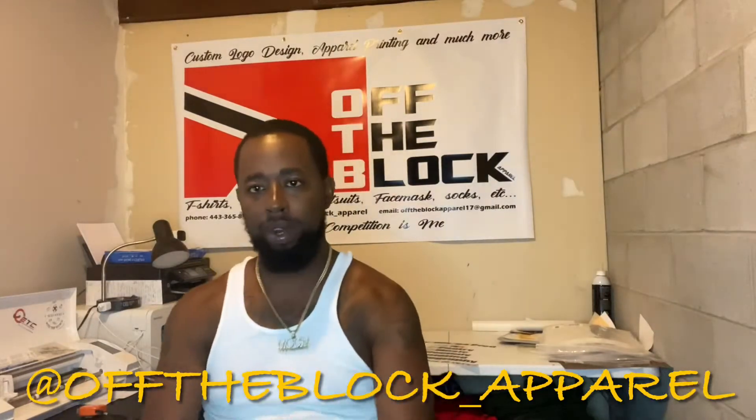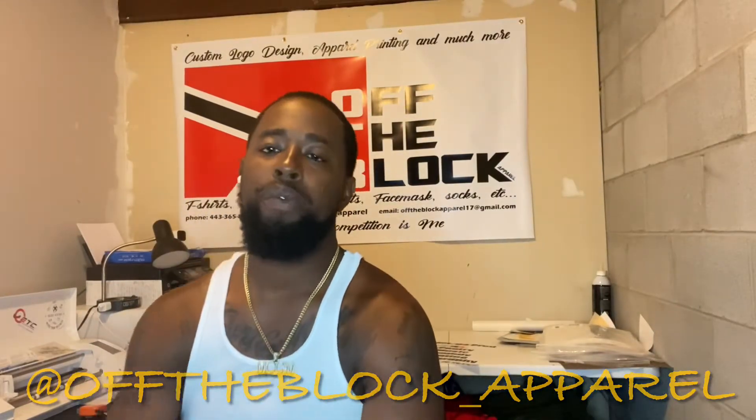What's going on y'all, this is Julian from Off the Block Apparel coming to you in another video. Before we get into it, don't forget to hit the like button, also subscribe, follow me on Instagram — Off the Block underscore Apparel, again that's Off the Block underscore Apparel, everything is spelled the correct way.